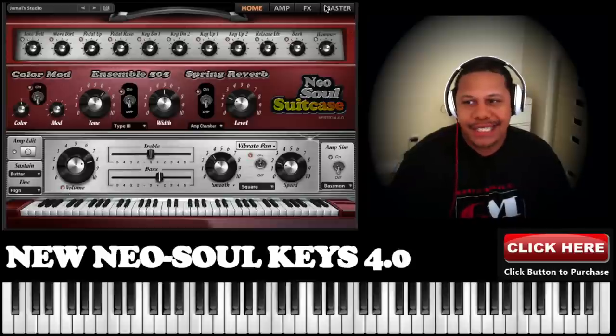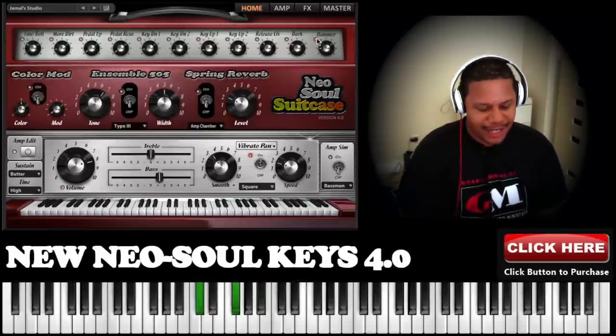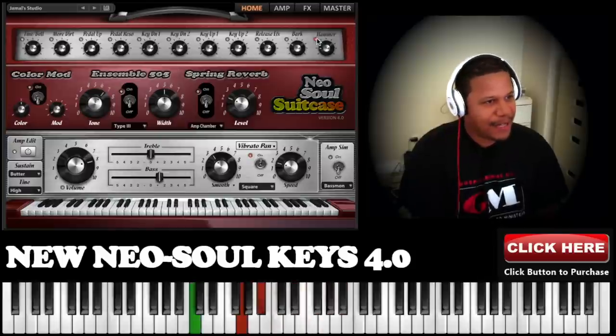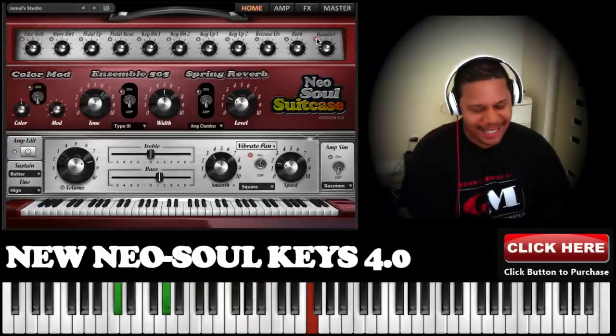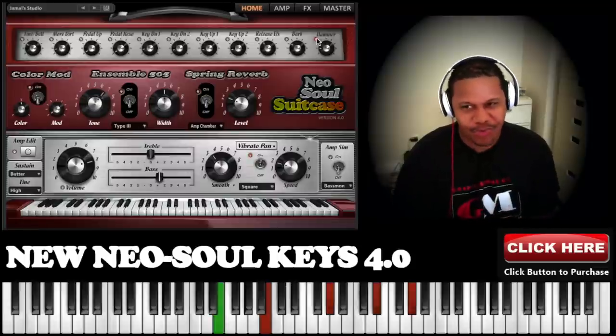We also added a little hammer effect right here. It gives you that nice little pop — it's almost like a bark, but it's just really nice.